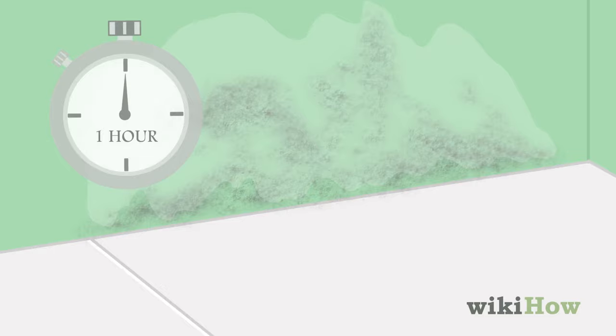Once the mold is saturated, let the vinegar sit for one hour. After an hour, use a scrub brush and warm water to scrub the mold off. When you're finished, wipe down the surface with warm water and let it dry.